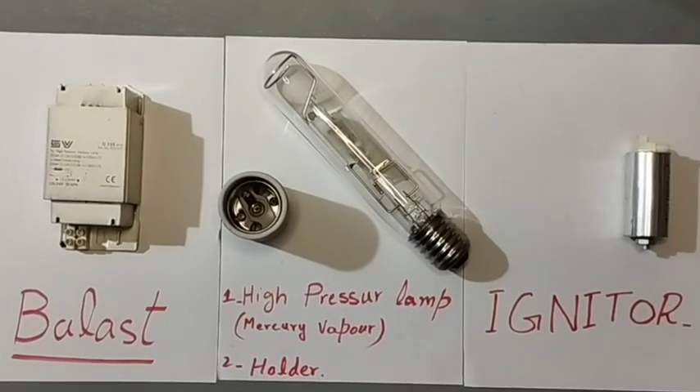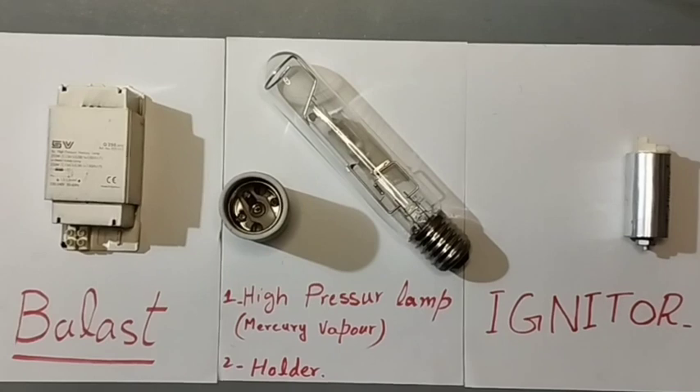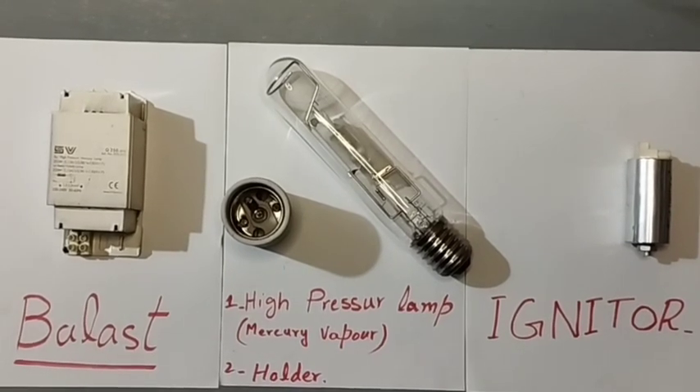Hi friends, today we will explain about high pressure mercury vapor lamp and its characteristics.